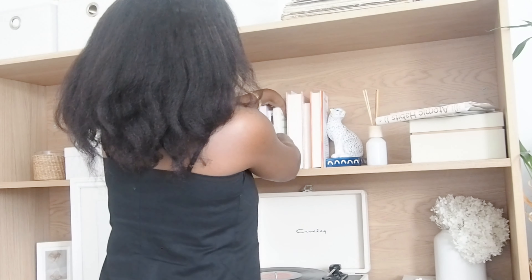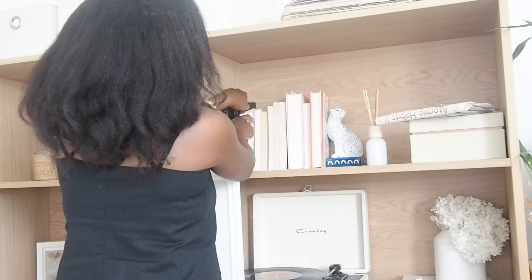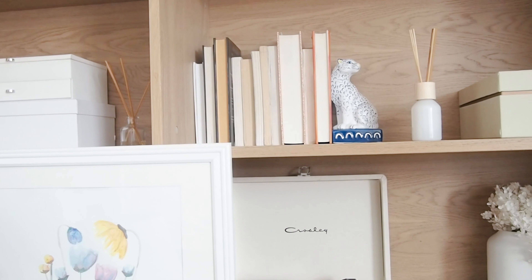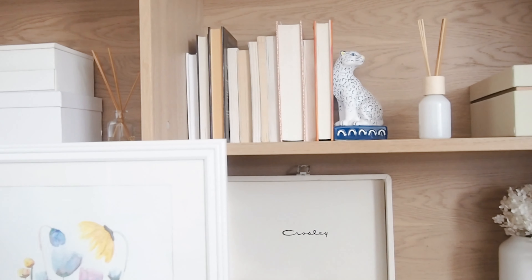My next tip — and I'm not the one who created this idea — is to turn your books backwards so you can see the pages rather than the spine. This creates a more minimal look so you don't see all the mismatched colors books come in. If you're reading for enjoyment, your books likely won't all be the same color, but turning them around gives a uniform, clean look since the pages will all be that same white or beige.